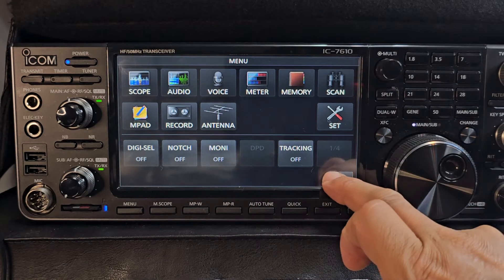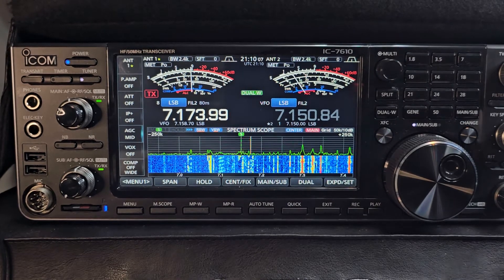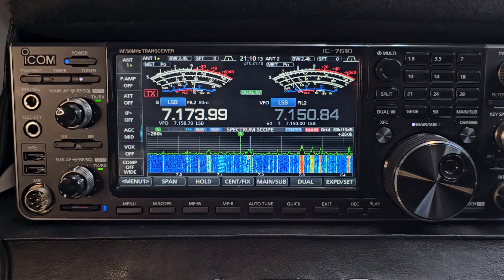As soon as I get a dummy load, I'll demonstrate it for you. But what a fantastic radio — to me, it's one of the most beautiful radios ever made. It's really my dream radio.